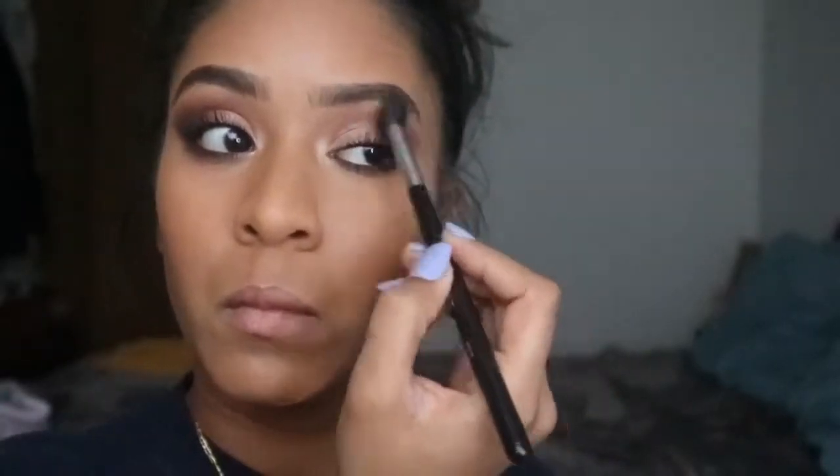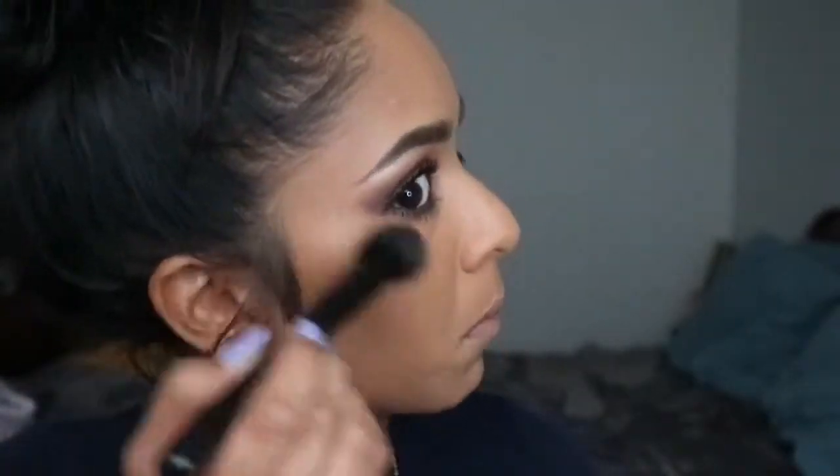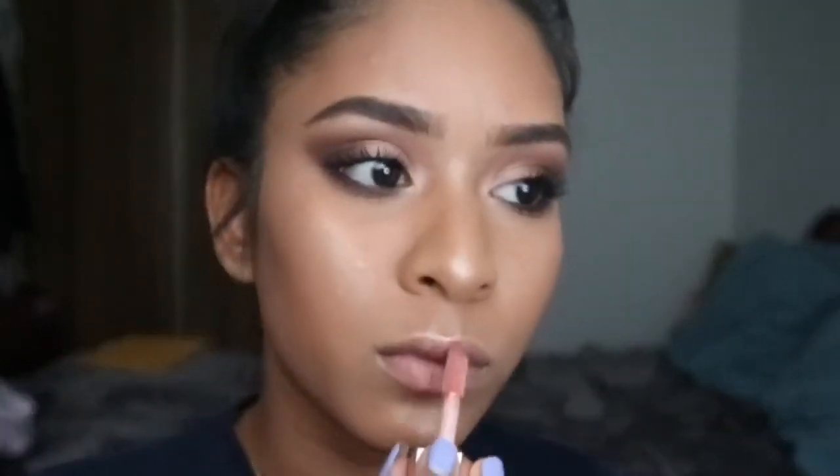Some more blending, and here I show you Precious Petals — that's the best highlighter. I personally feel like it's better than the Anastasia Glow Kit. After applying highlight, I'm going in with the Fenty Beauty lip gloss — you can use a lipstick, I just chose a lip gloss. And with that, this look is complete! Thank you guys so much for watching, and if you haven't already, subscribe.